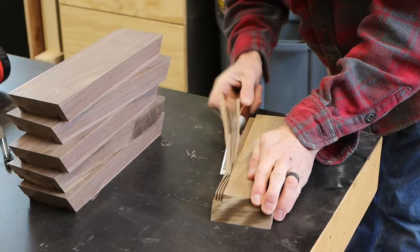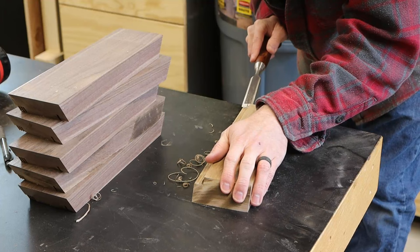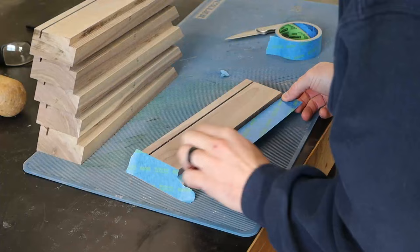Some of you might be thinking: why don't you just use a dado blade for that? Whenever a situation pops up where a dado blade would be helpful, I consider if the cleanup work and extra passes with the normal blade is enough work to warrant the entire setup procedure of the dado stack. In this case, it wasn't, so I left it in the drawer.